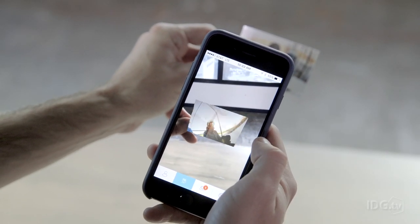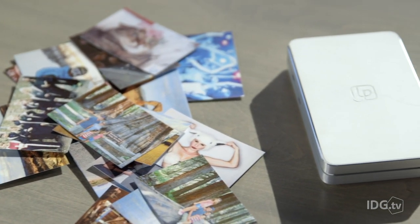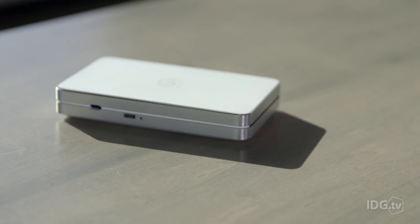This isn't some Harry Potter type movie magic. These augmented reality images were created using LifePrint, a brand new Bluetooth printer for your iPhone, Android phone, or GoPro camera.